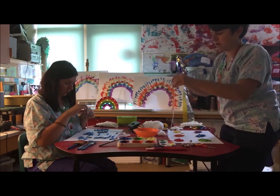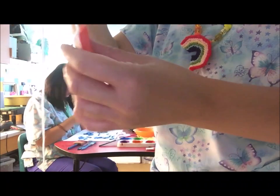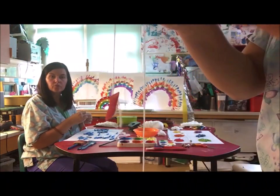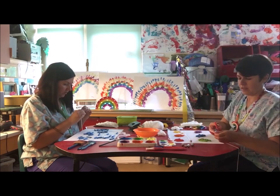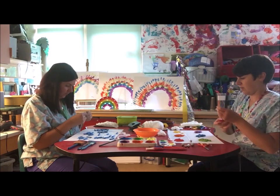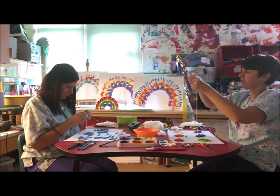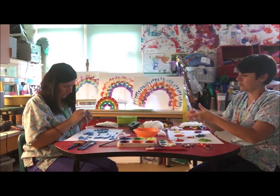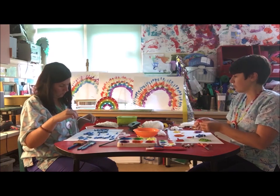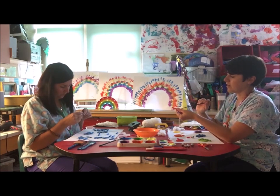With the first one, just tie it in a knot so that one's held in place, so that when you thread all the rest of them on they don't all fall off the end. It's a bit fiddly — if it's too tricky, you can use something to help you thread it through. I quite like using a little thin paint brush — that helps to thread the wool through.